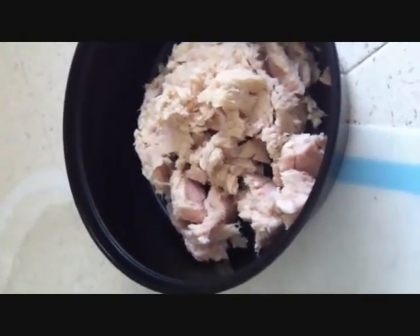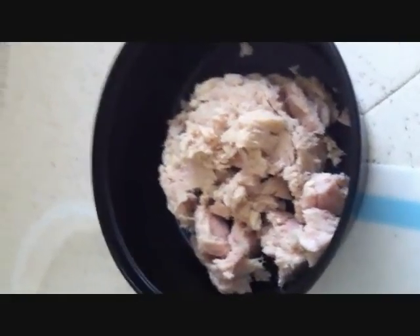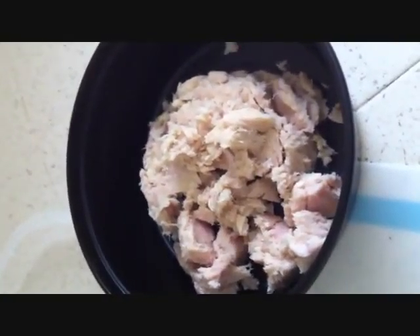Hi everybody, today we need a good lunch pretty quick, so I'm going to make tuna fish. Well, this is albacore, albacore tuna — a can of albacore tuna.